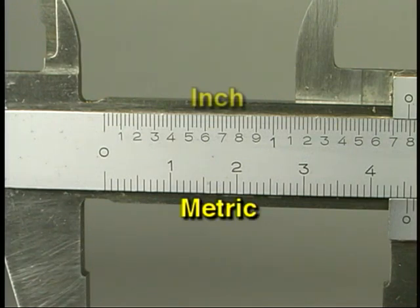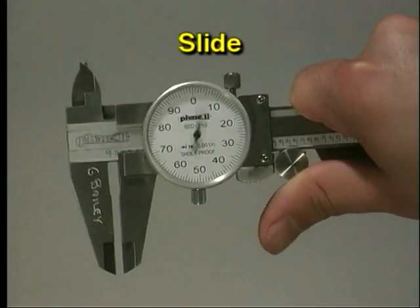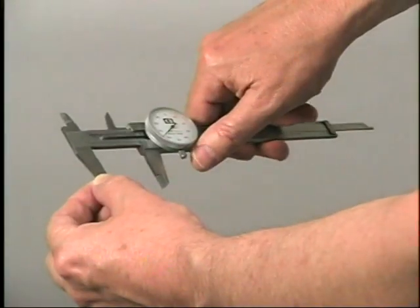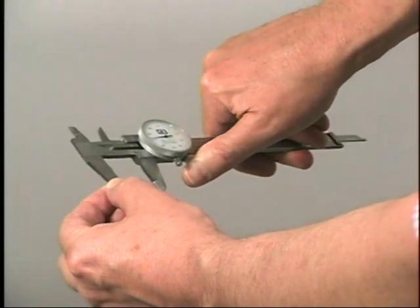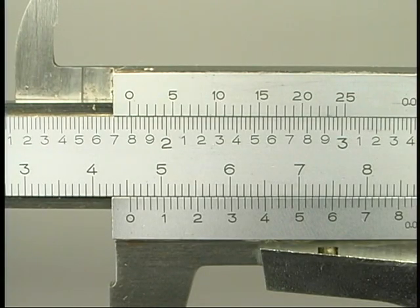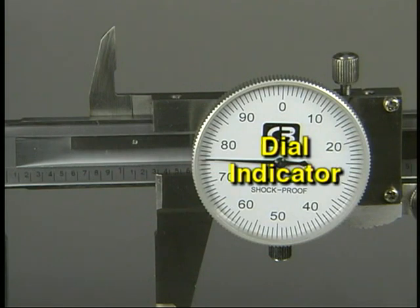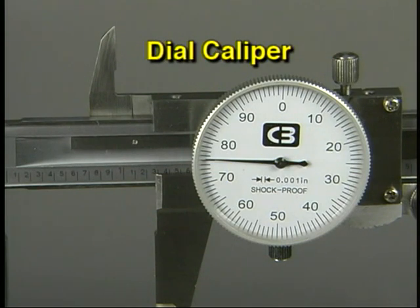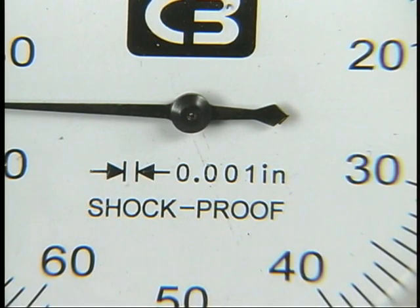This is the slide of the caliper. The slide rides along the beam; one side of the jaws and the depth rod are all attached to the slide. Observing the slide's position on the beam is the first step in how measurements are taken on a caliper. Because this caliper is equipped with a dial indicator, it is called a dial caliper. Each of the lines on this particular dial measure a distance of one thousandth of an inch.